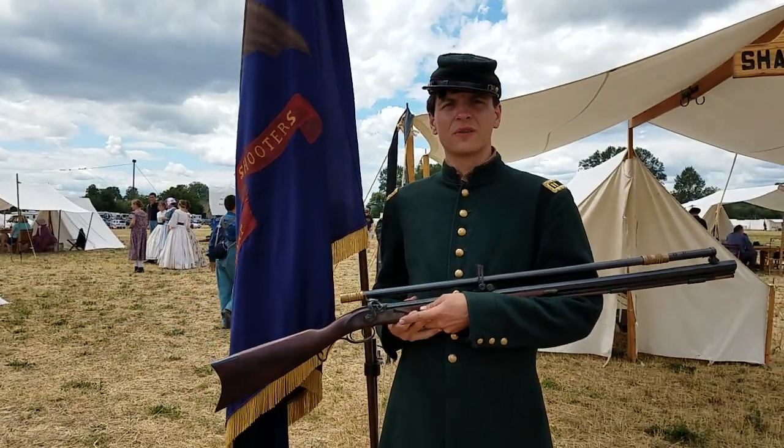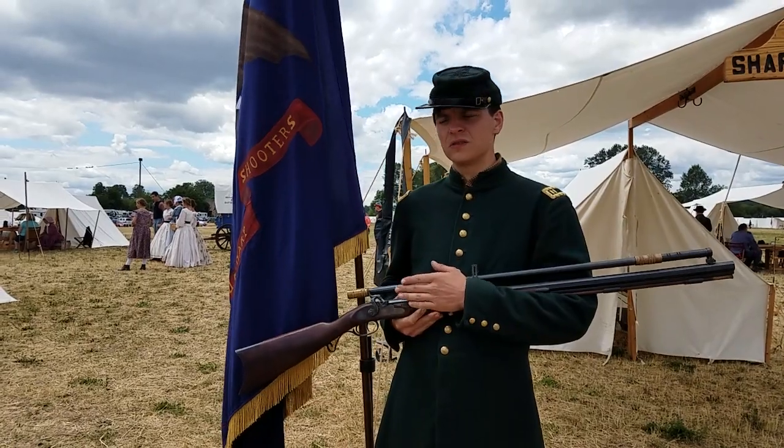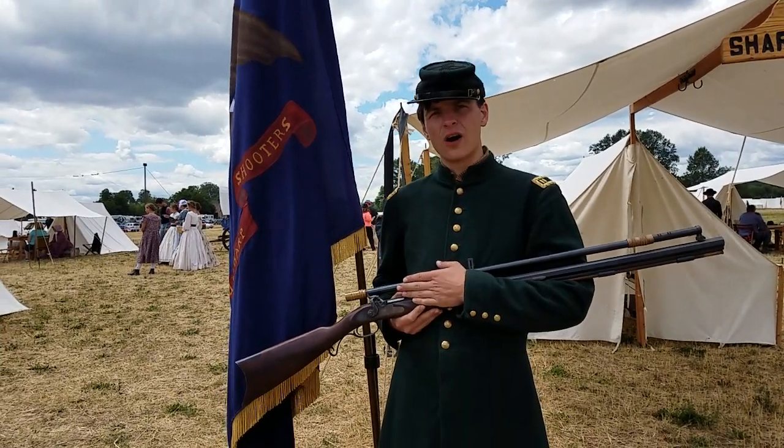Hello, Captain Whitehall with Company of East, 2nd U.S. Sharpshooters. I'm going to be talking about my target rifle, thanks to a subscriber comment.